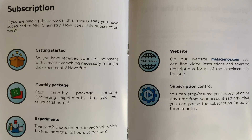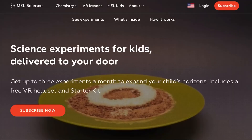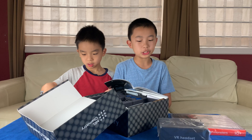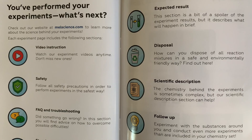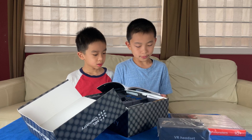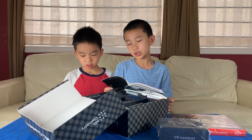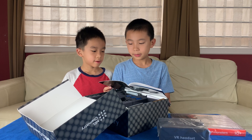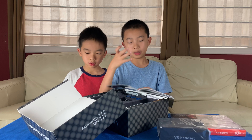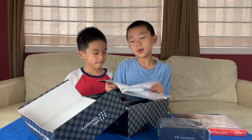If you're reading these words, this means you have subscribed to Mel Chemistry. Check out their website at melscience.com to learn more about the science behind your experiments. Each experiment page includes the following sections: a video instruction, safety, FAQ, step-by-step instruction, expected result, disposal, and scientific description, which will tell you what our experiments are about. And follow up.